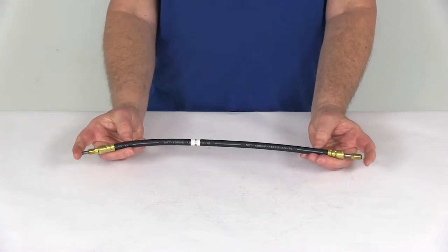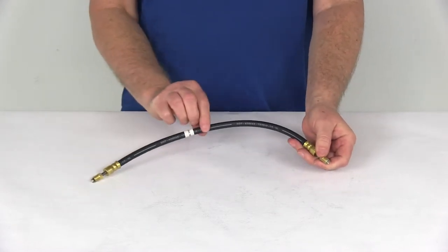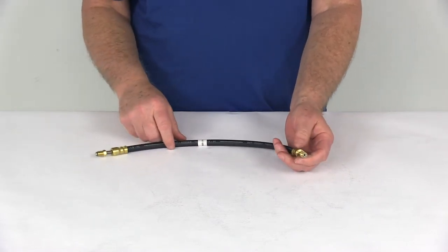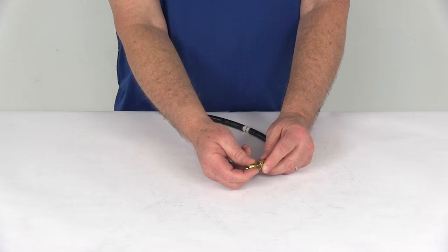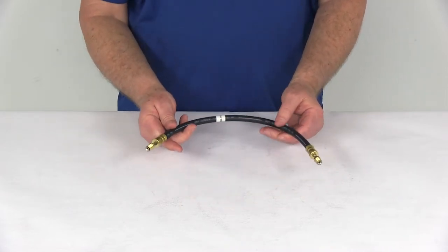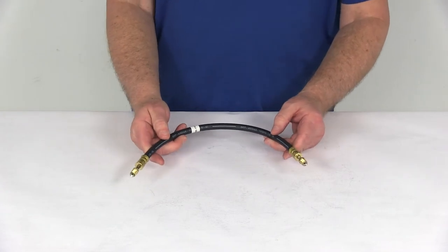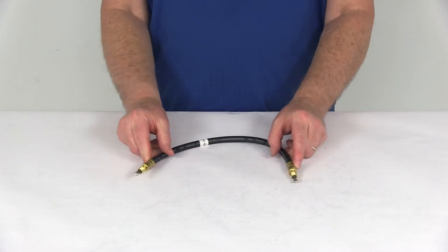A few specs on this: the hose length from tip to tip, including the fittings, is 18 inches. The hose inner diameter is 1/8 of an inch. The fitting size is 3/16 of an inch. And the thread size on the fittings is 3/8 inch by 24 threads per inch. That should do it for the review on the Kodiak 1.5 foot DOT hydraulic brake hose with the stainless steel flares and the 3/16-inch brass male fittings.